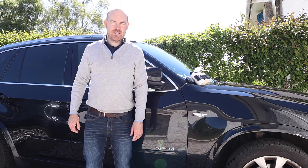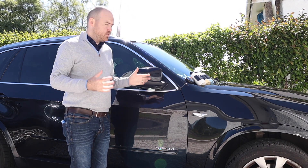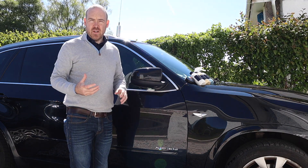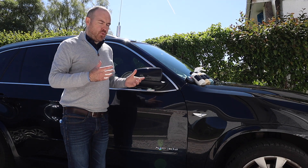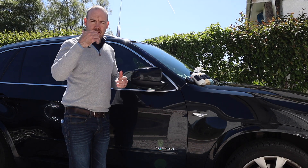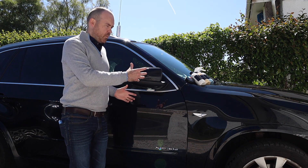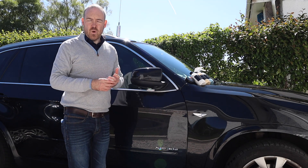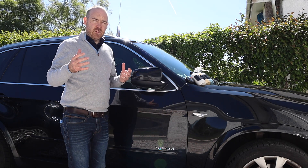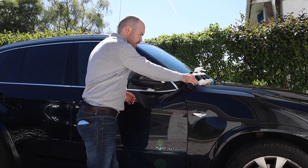Hi everyone, welcome to Michelin King. Today we're going to take a look at a few new products, how to apply them, how to get the best from them. For the car, since we're getting into the warmer seasons, I want a slightly warmer finish, a wetter finish to the paint. I can now start to look at waxes that maybe have a slightly shorter longevity but a higher gloss.